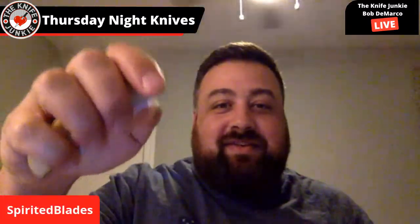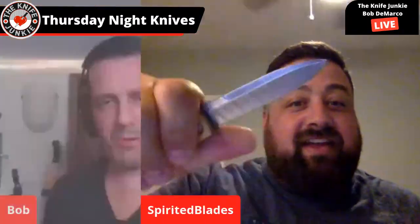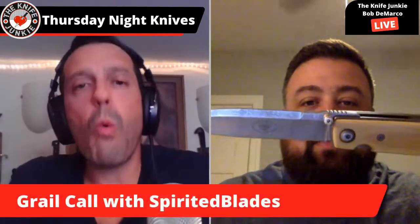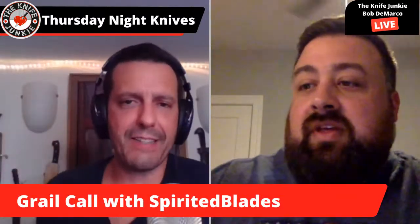It's on Teflon — a Teflon pivot — and this thing is just incredibly drop-shutty. Nothing wrong with Teflon. How the hell do you get this knife — you got number seven out of six? You got it out of six — how does that work? That seems like a major score to me.